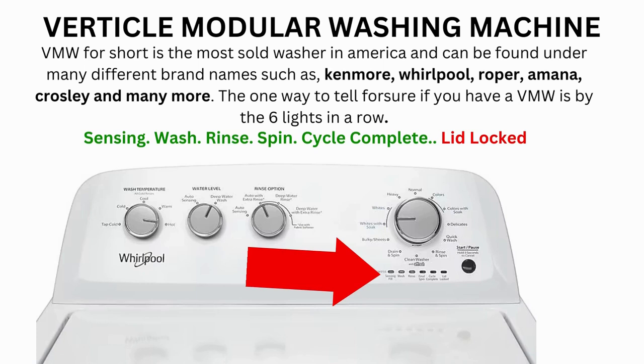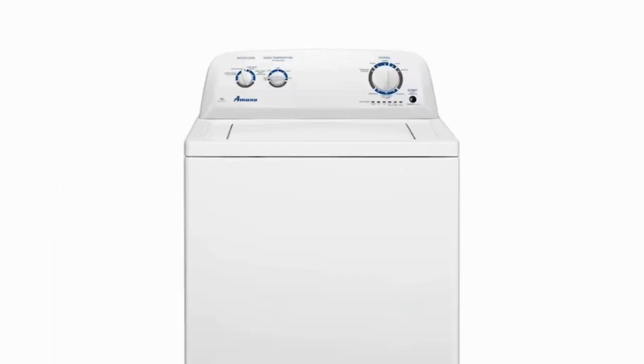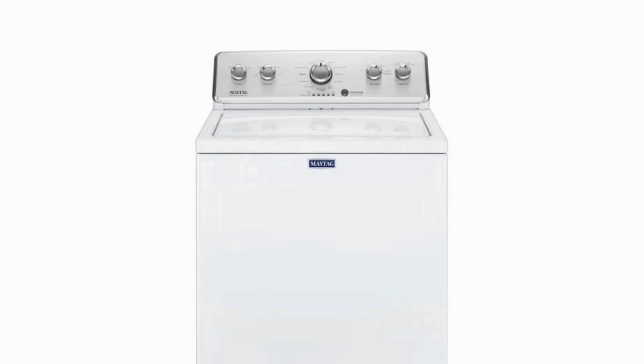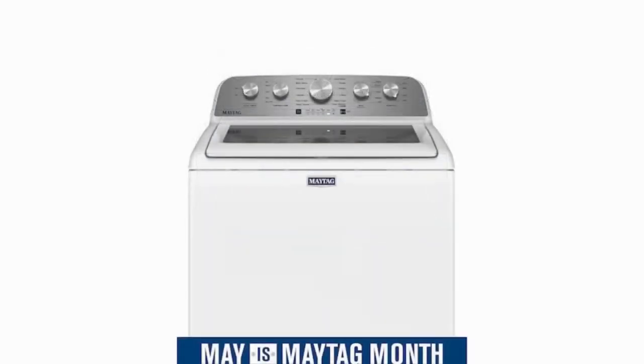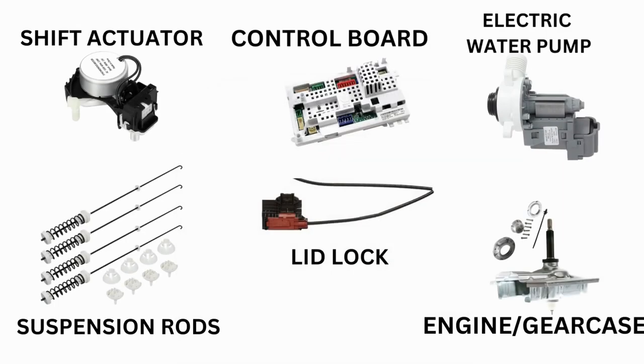Hello. In this video the washing machine you see may look different than yours — never mind that. If you have 6 cycle lights in a row under the control knob, then this repair guide will work for your washer as well. This washer comes in many different styles and brands such as Whirlpool, Maytag, Amana, Roper, and many more. The best way to tell if you have one is by the lights. This type of washer is called a vertical modular washer, and it is the most sold washer in America.